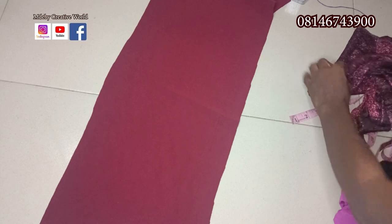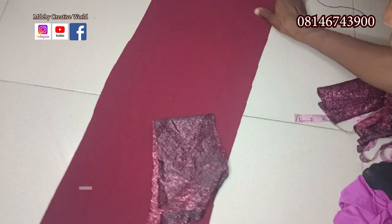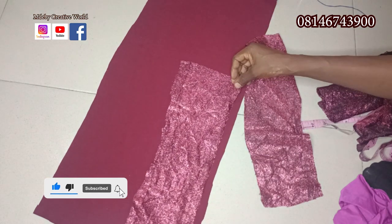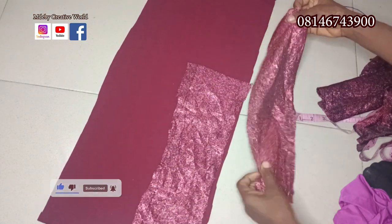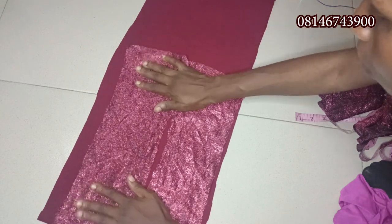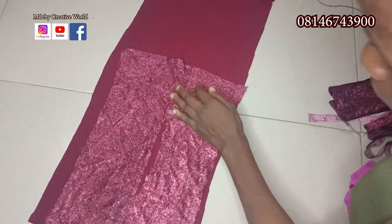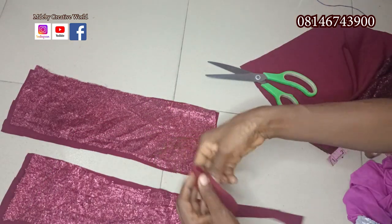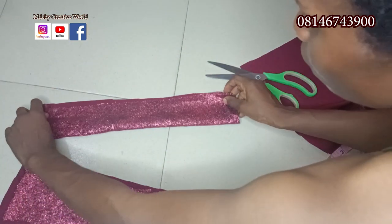For the lining of the band, we are using this polo fabric on the stretchy side because the main fabric is too light. That is why I normally do it like this. We are going to place it like this, and then cut out — because the fabric is already thick, I'm going to do it like this.